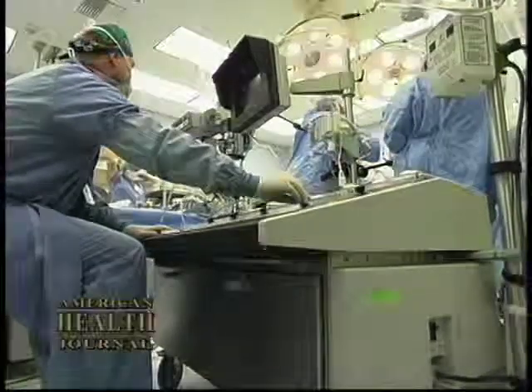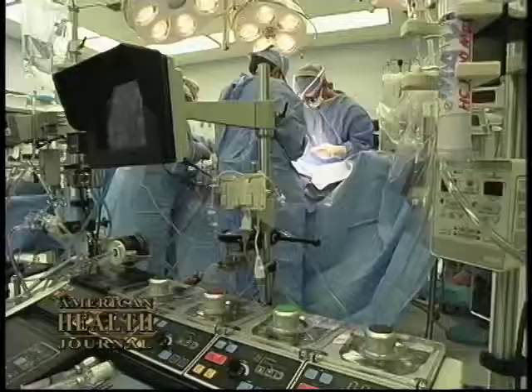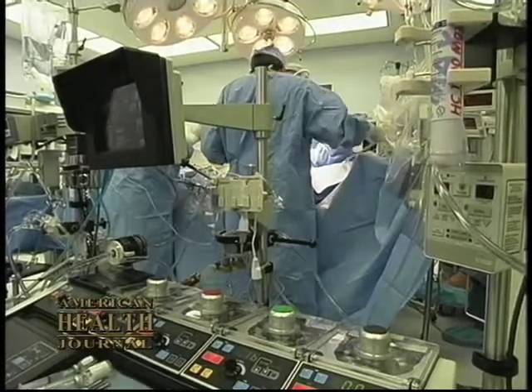The off-pump surgery implies that you don't use that, so you use a technique in which you bypass the heart while the heart is beating. It's more technically demanding, it's more challenging, and the results are very good.